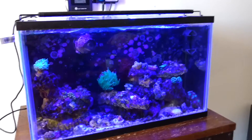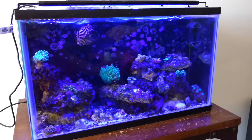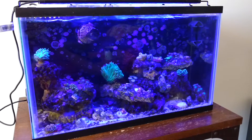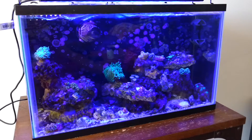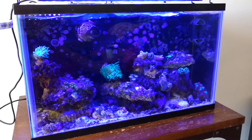Hi everyone, I just wanted to do a quick update here, or maybe a bit longer update. So recently I've been encountering some issues with SPS and LPS.